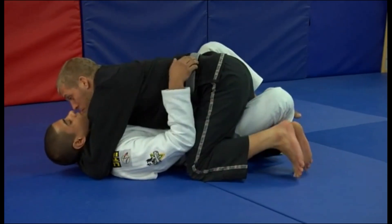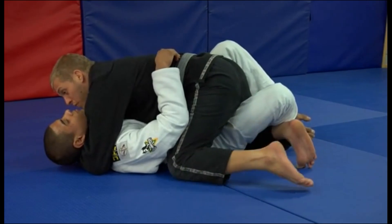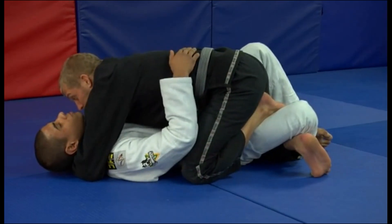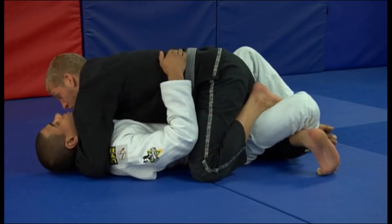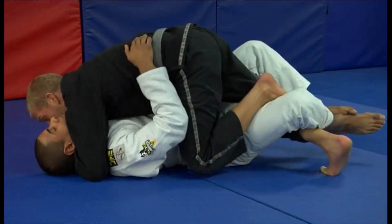With the half guard lockdown, what I'm going to do is move my knee out just a little bit. This way I've got a good swivel of my foot, and I'm going to place it inside his leg right here by his knee. Now I'm going to use that to push myself forward while stretching his head out, trying to turn his jaw, and I'm going to try to open his leg.